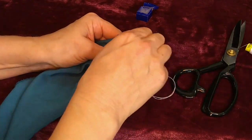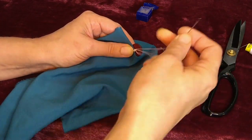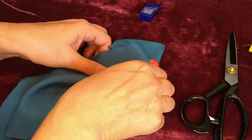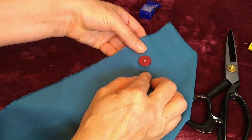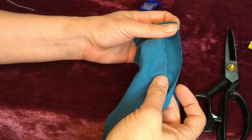You might do that a couple times. Once that's done, I cut the thread right close and I have a really nice and secure button with only a little bit of extra showing at the back.